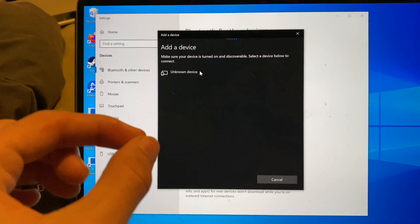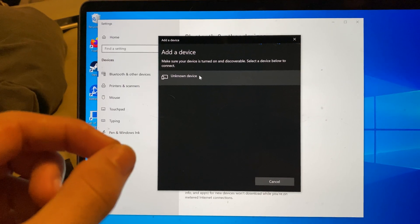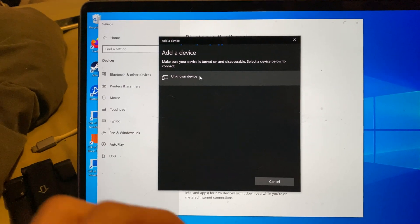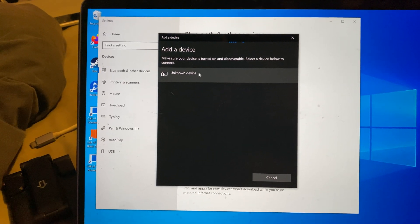If these steps do not work for you, that means you do not have Bluetooth on your Windows computer. All you will need to do is buy a Bluetooth adapter — search that up on Amazon and get a USB to Bluetooth dongle and plug that in.